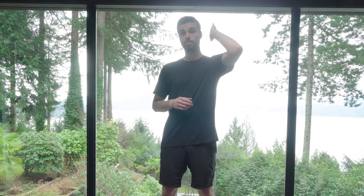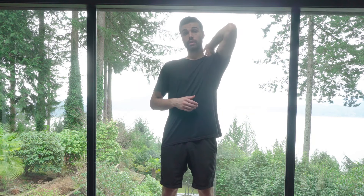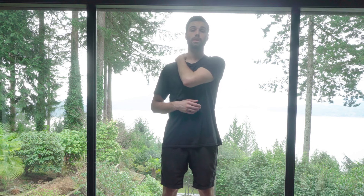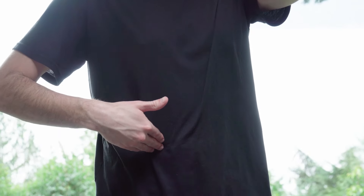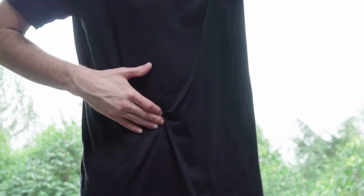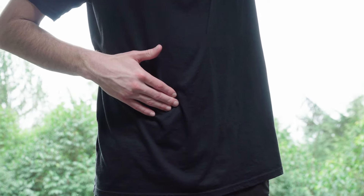You're going to take your left hand and put it on your trap. You can either do it on the same side or across your body, whichever is more comfortable. Your right hand — find your belly button — go two inches to the right, one inch down, and you'll find a little ball there. That's your ileocecal valve.